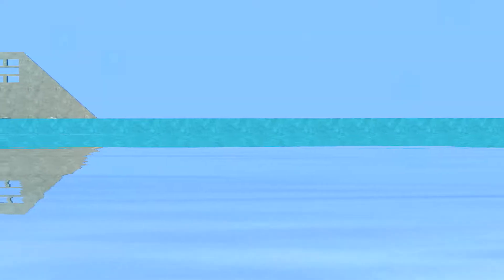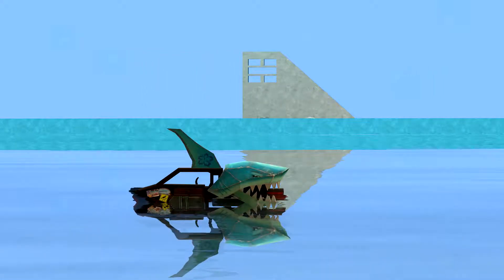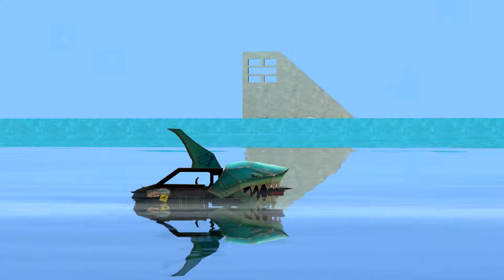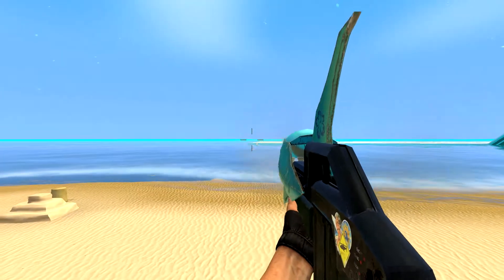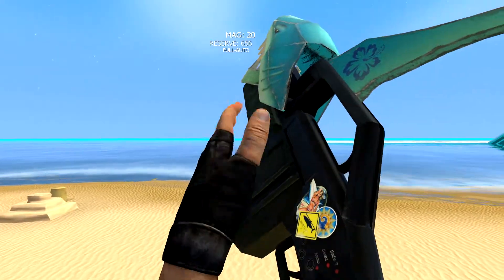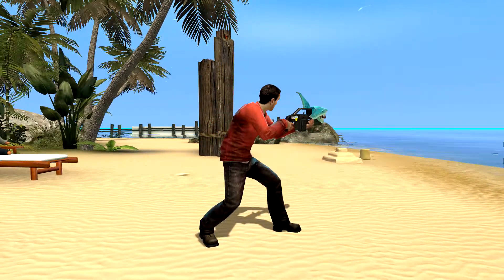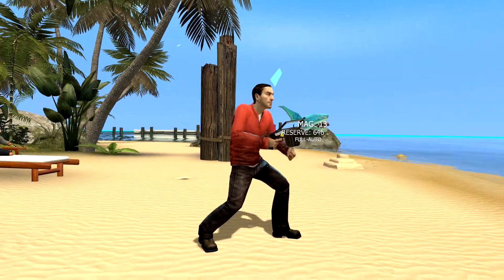The first weapon in the summer three-pack showcase is the Californian Shark Bite. Don't be fooled — while the fin and face are rather intimidating, it's all metal plating. However, the bite itself is real. Due to the placement of the fin, iron sights aren't a feature, so you'll have to be lucky and shoot from the hip.